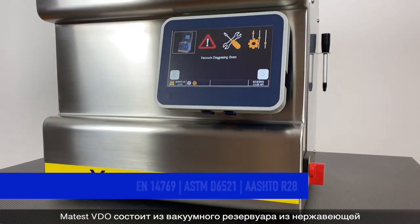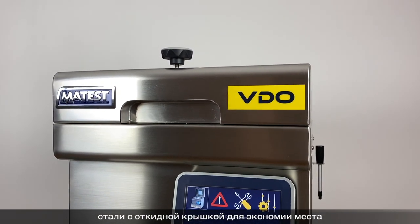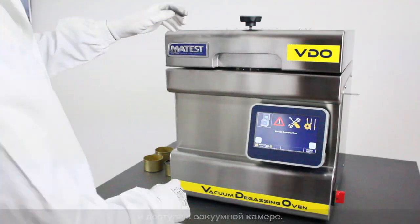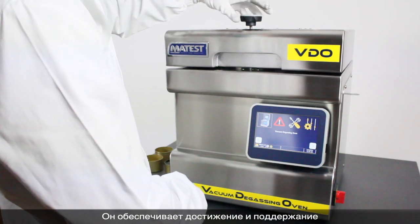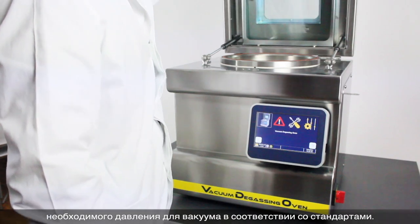Maytest consists of a stainless steel vacuum vessel with a hinged lid to conserve space and access the vacuum chamber. It assures the achievement and maintenance of the required pressure for vacuum according to the standards.